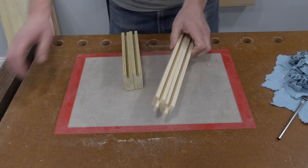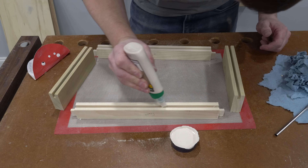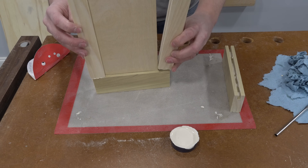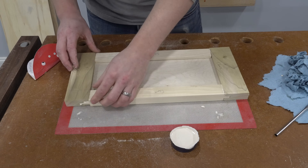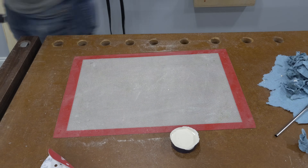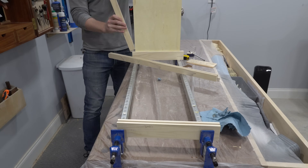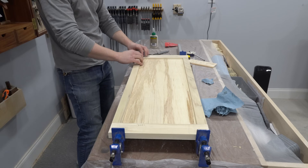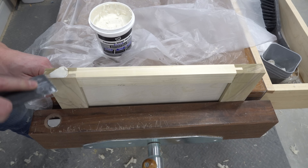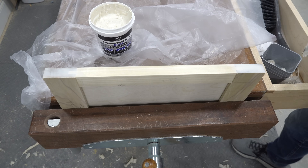Gluing up the drawer fronts was straightforward. The important part was to make sure they were all flat and square after the clamps were applied, and that enough glue was applied in the joints. I also glued the plywood panel in place because the drawer handles will eventually be connected through the panel and it shouldn't be allowed to wiggle within the groove. I applied some wood filler to the exposed end grain of the stiles to hide the joint a bit better after paint is applied.